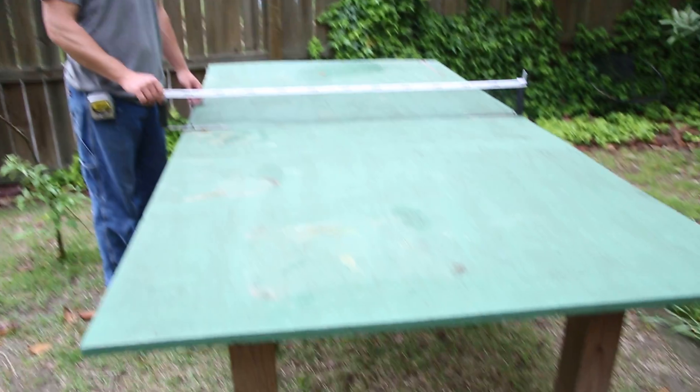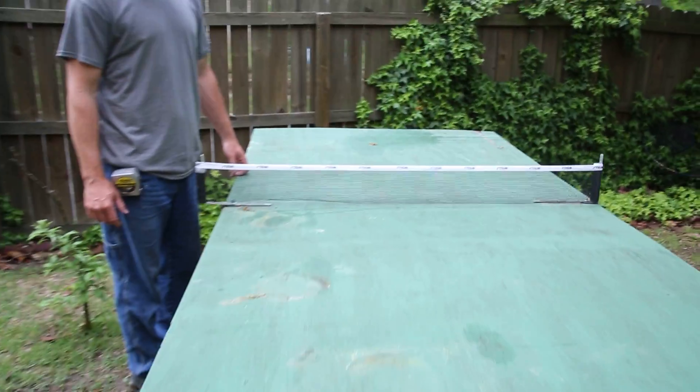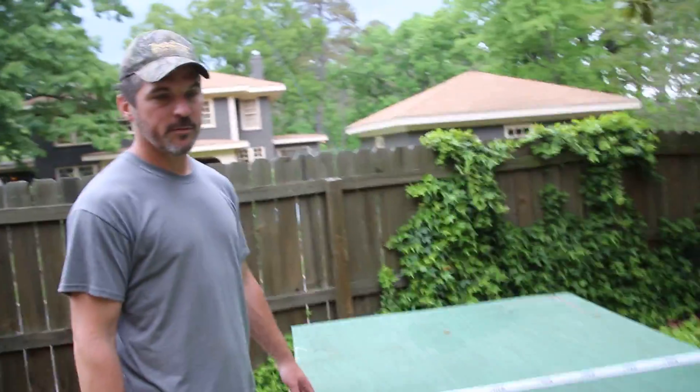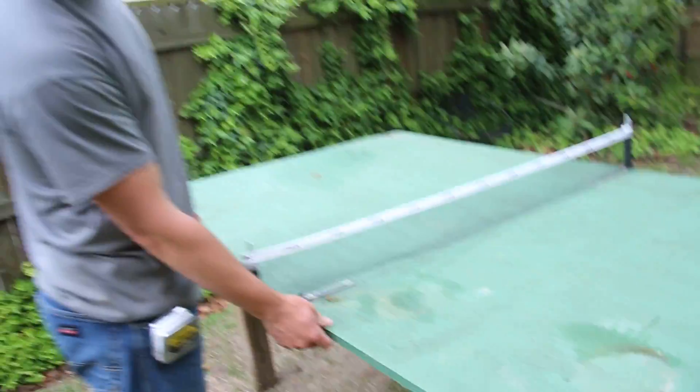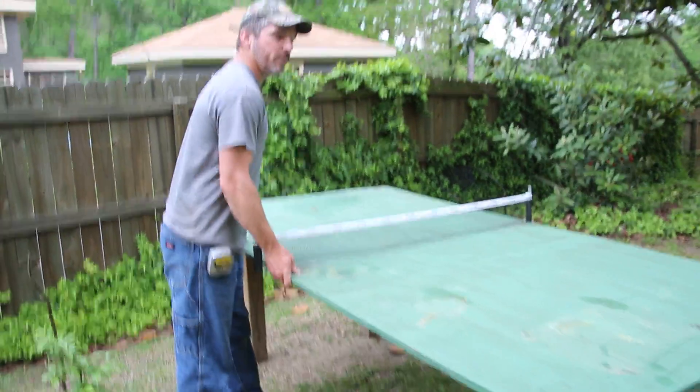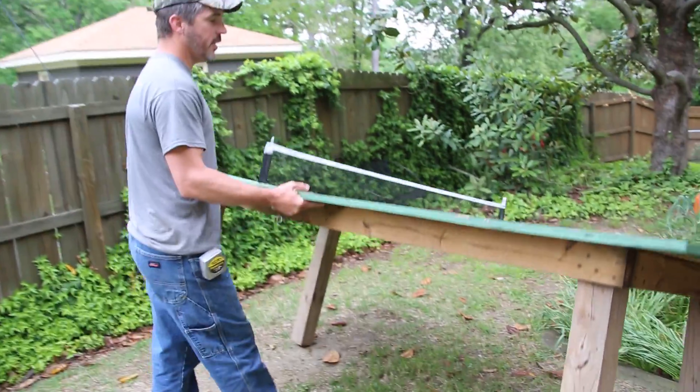Here we are with Jonathan at one of our average ping pong tables made of a 4x8. What kind of plywood is that? It's 3/4 inch treated plywood, like you would use in marine or flooring applications.